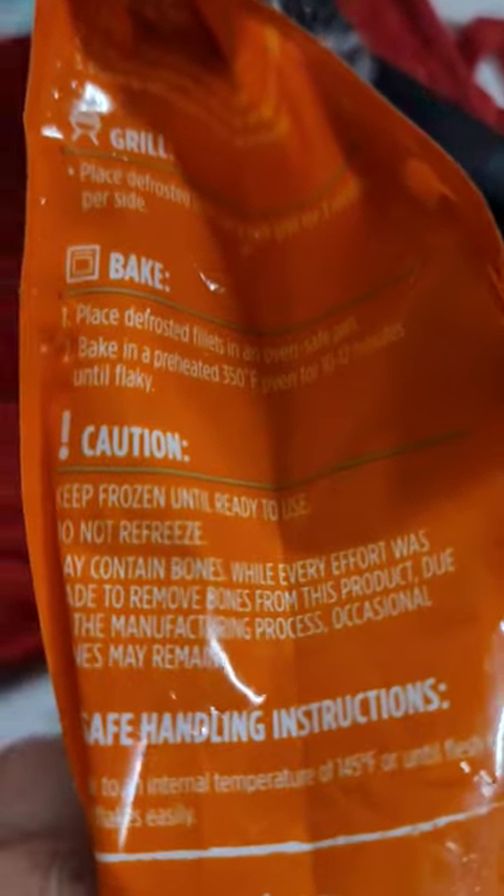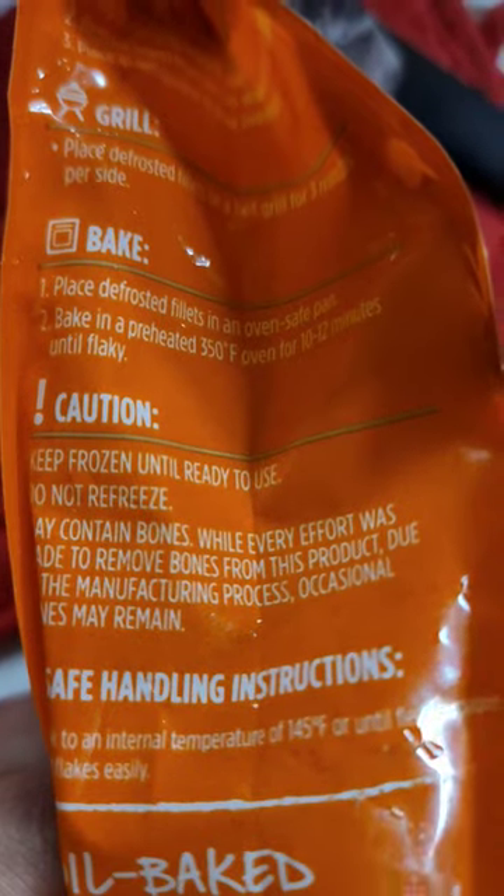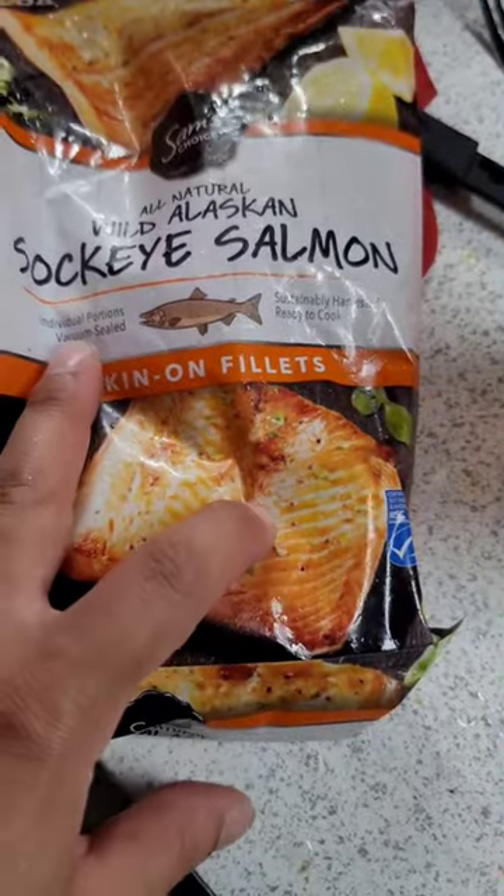Alright, we're going to do the baking method. So we just put the oven on at 350. Do it for about 12 minutes until flaky. They're probably individually sealed.